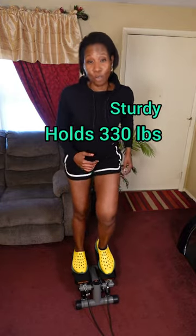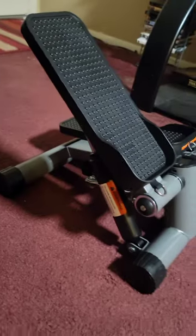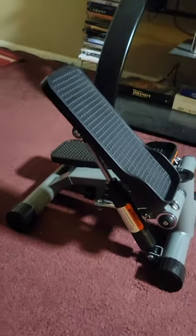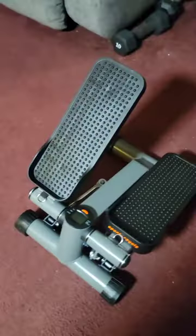Keep in mind that while mini steppers are convenient and compact, they're not all created equal. What makes this stepper stand out is that it doesn't feel cheap — it's sturdy and holds a max weight of 330 pounds. It's built with hydraulic cylinders, meaning it uses fluid as resistance, which allows for a smoother motion while also avoiding that annoying squeaking sound.